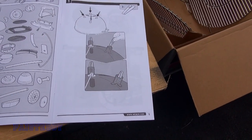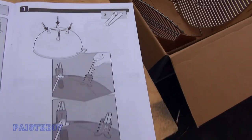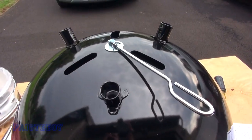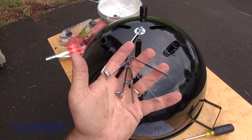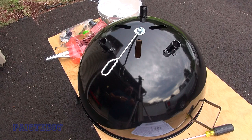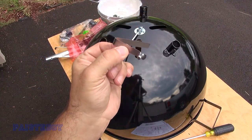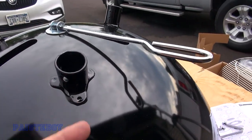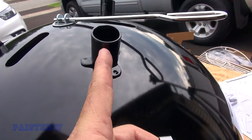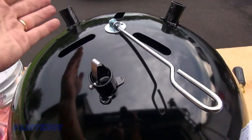The first step says to put the little clips inside the leg sockets. I'm going to take those out of the bag and clip them into all three positions. Slip it inside one of the leg sockets, and the little pin will come out through the hole — as simple as that. Do that on all three.